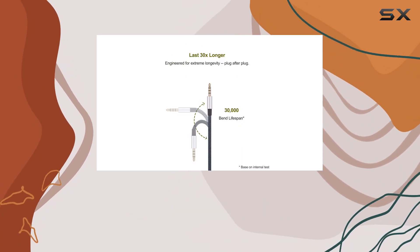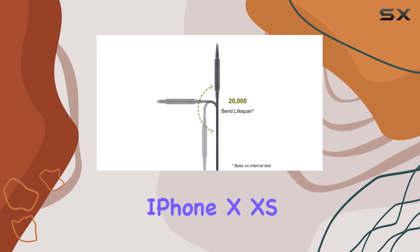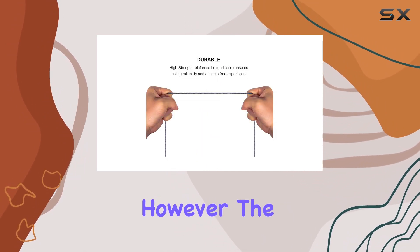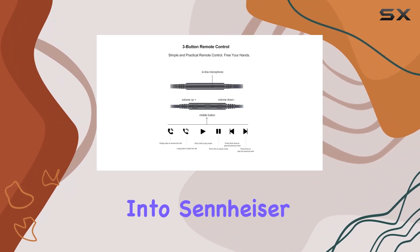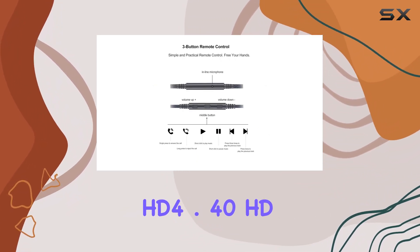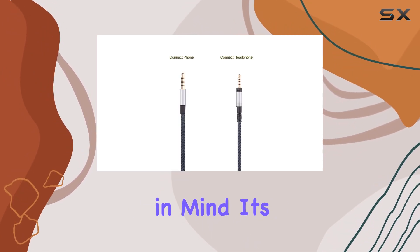The 3.5mm jack compatibility is limited to specific Apple devices like iPhone X, XS, XR, and various iPod models. However, the 2.5mm male jack perfectly locks into Sennheiser HD 4.40, HD 4.50, HD 4.30i, and more.